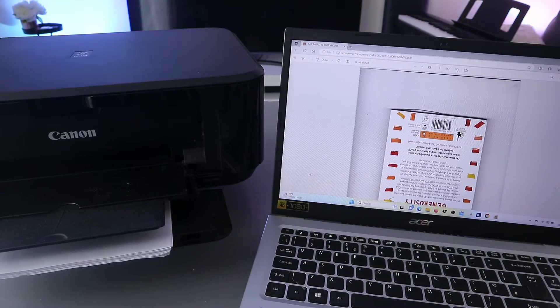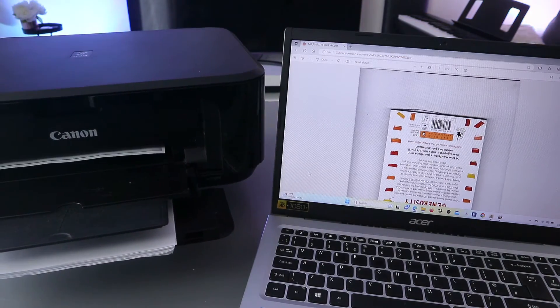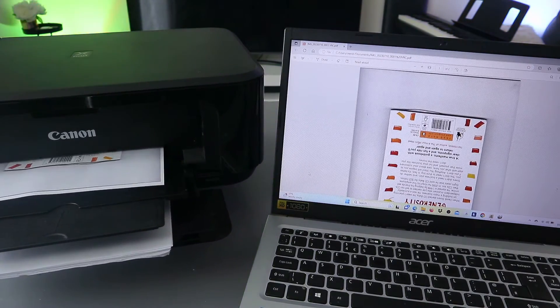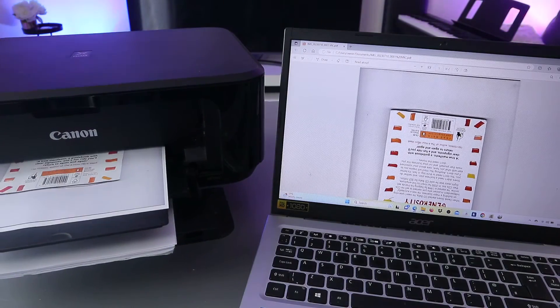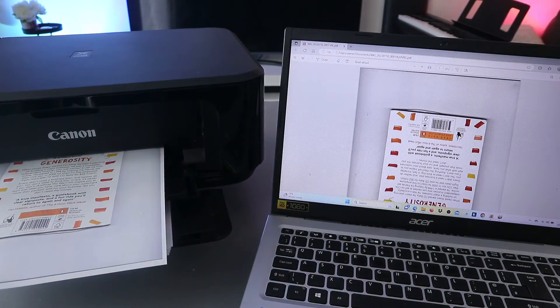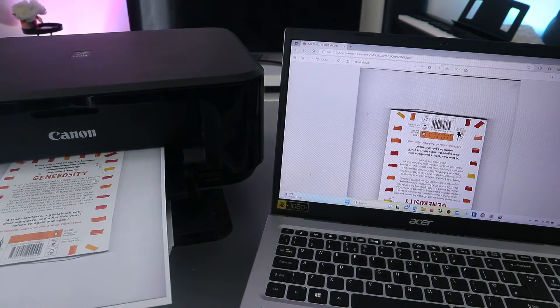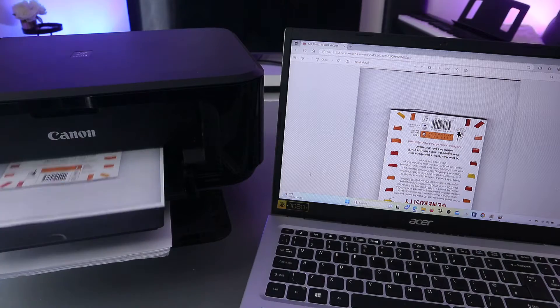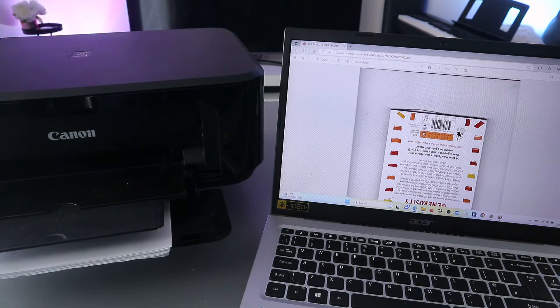Now this document is going to print out. It's going back in because we selected to print it double-sided.